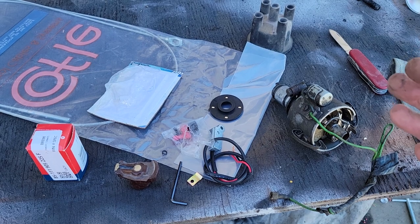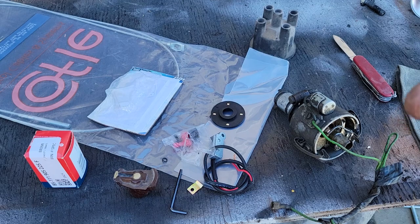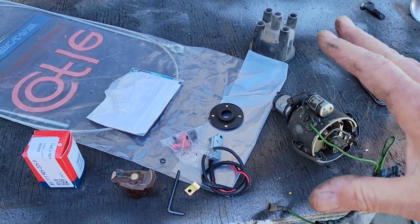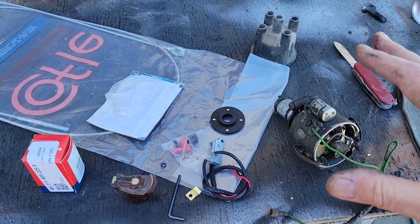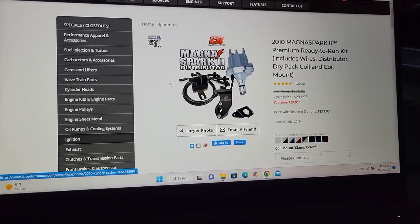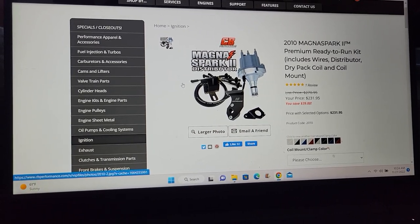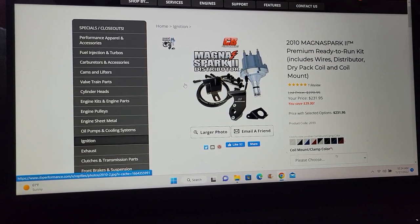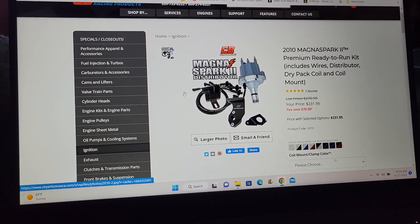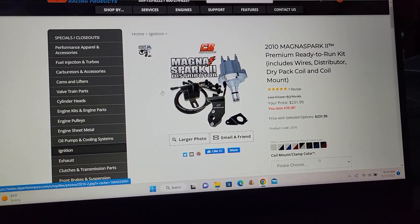So that covers most of that. If you go points, dwell meters are a must — make sure you've got all that stuff right. By the time you go and buy all that stuff, you're going to be into what I'm going to show you right now from CB Performance. If you need a cap, rotor, wires, and all that, and you need two ignition modules like the Ampy ones, and you're going to buy all Bosch stuff, you're pretty much almost at the point where you could just buy one of these.